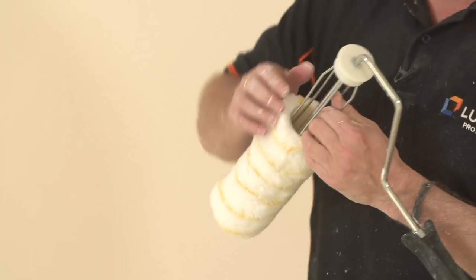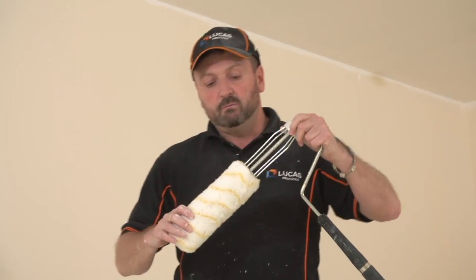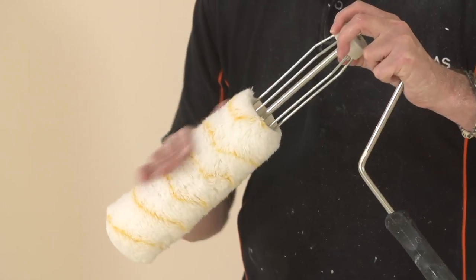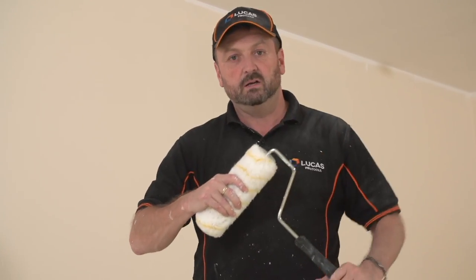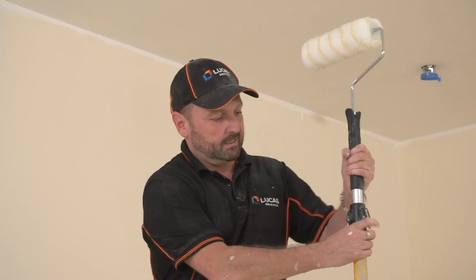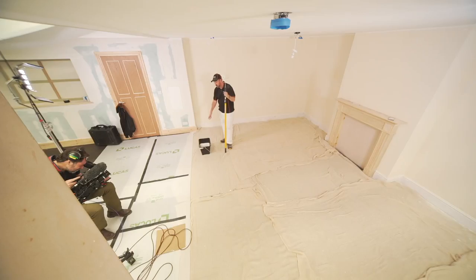We've got our roller arm. If you remember, we gently pulled the bars out to stop the roller sleeve pulling off. We've rinsed it under the tap, just to dampen it, just so it picks up the paint a little bit better. So we'll push that on. We've got our roller pole — that's just locked securely into place. And then we've got our scuttle with all our paint in.